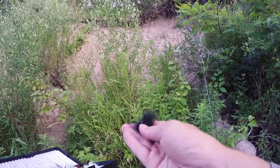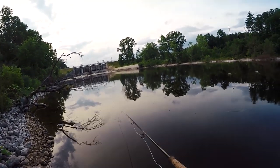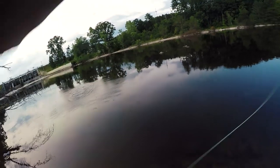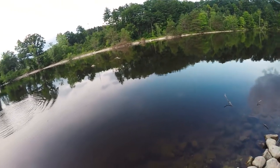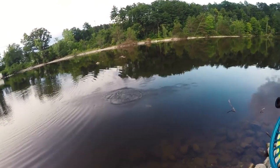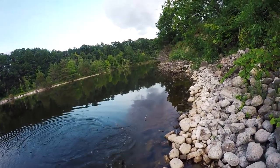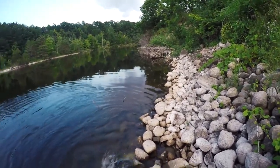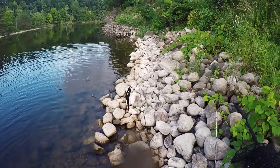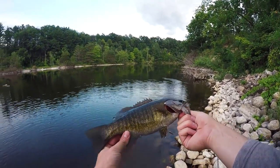I think I'm going to go with this one — a little worried it's going to sink too fast but we'll try. Hooked up! Smallie. I dogged it. It's not a dink. There's the fly from the box — and there is a solid 12-inch smallie!